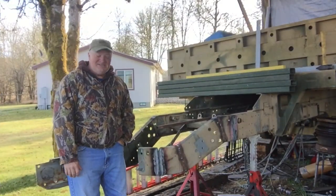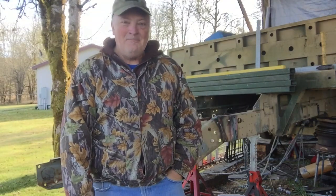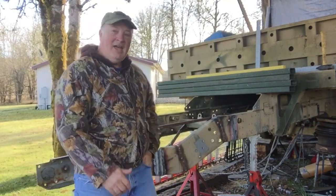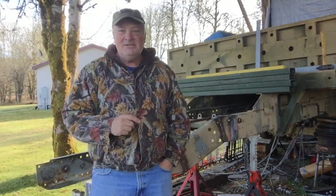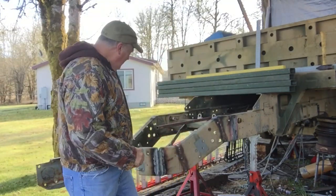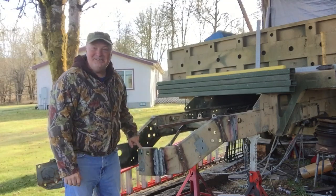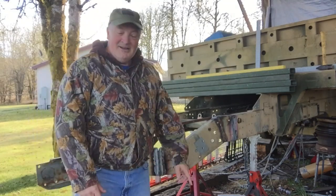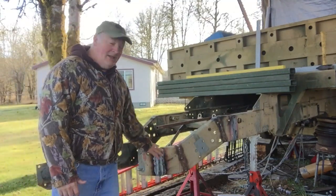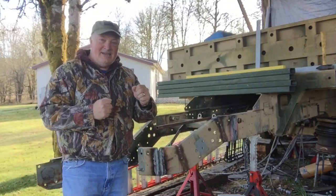Hey guys, welcome back to the channel. Thank you so very much for tuning in today. Today is a Veterans Day special, and the theme of today is 'come along with me' — why? Because I have a come along attached to this. That's a lot of metal that I have to bend, and even though I heat it up a lot, it just takes forever to get it really really hot.